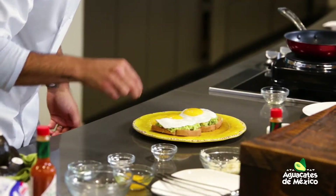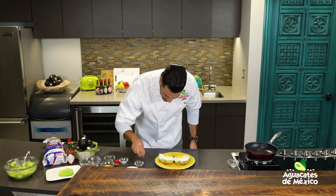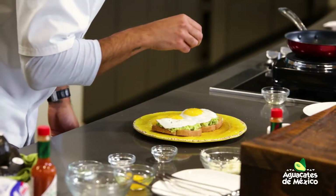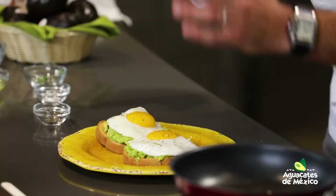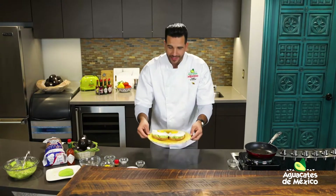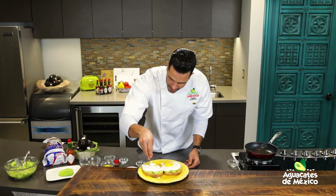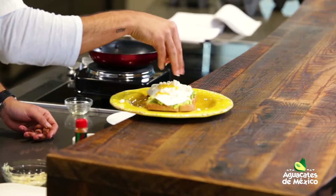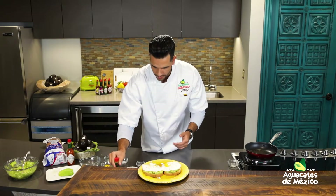Le echamos un poquito de sal y pimienta. Comenten ahí, ¿qué le echamos? ¿Qué le ponen ustedes? Ya yo tengo mi versión del a caballo. Y si le quieren dar un toquecito más de sabor, no solo con este quesito fresco para terminar, sino también con un poquito de salsa — tabasco, habanero. Eso ya queda, depende de ustedes.